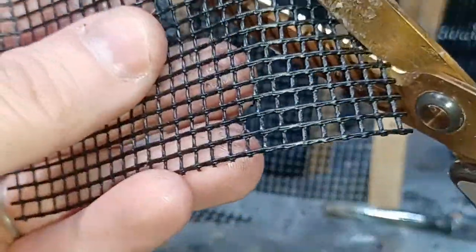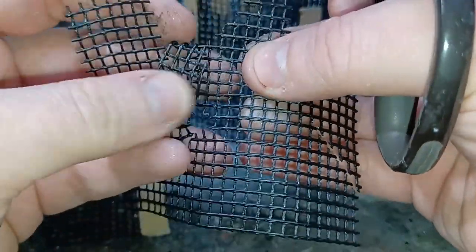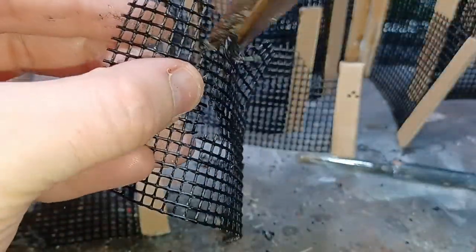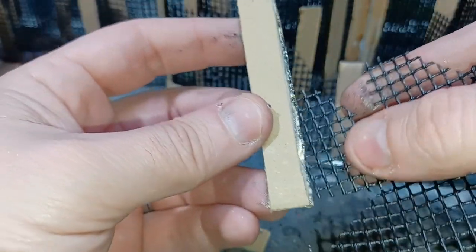Some sections of the fence I've decided to damage up, as they all wouldn't be uniform in the underhive. Using a pair of scissors I just cut away some of the meshing. Also some of the areas I just fold the meshing over to represent the fence being bent. Doing this simple little step varies up the fencing, and some holes allow access for models to get through. These pieces are glued to the cardboard in the exact same way.